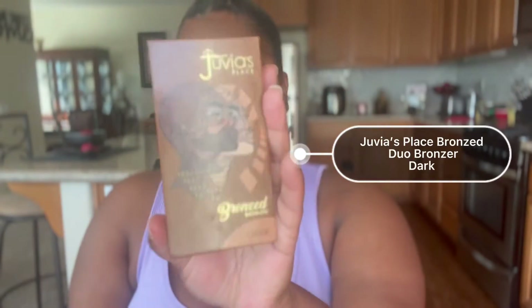Now I'm going in with my LA Girl Pro Concealer in the shade white and literally putting that right underneath the eyes with my beauty brush to blend everything out, because we want a bright palette.